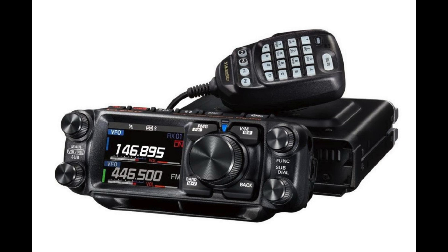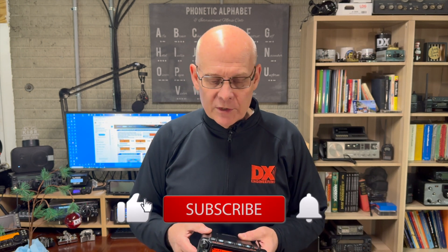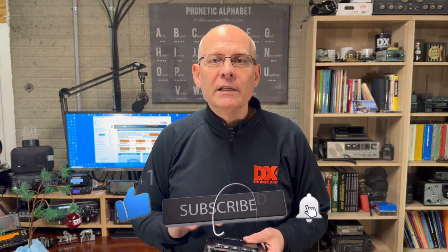Let's dive right in with the new Yaesu FTM-150 RASP. The 150 RASP is similar to the FTM-500 DR, except that it's only analog. It has a heavy-duty heat sink with a fan that pulls air through the radio to cool it. The radio features a total of six watts of audio divided between the speakers in the head and the body of the radio.